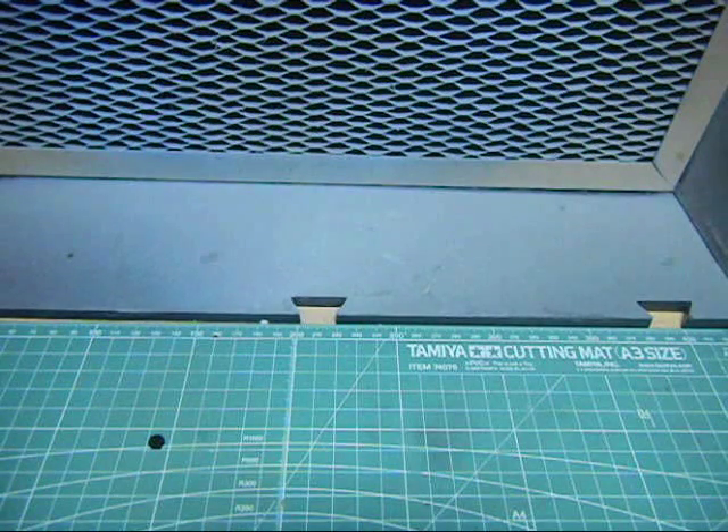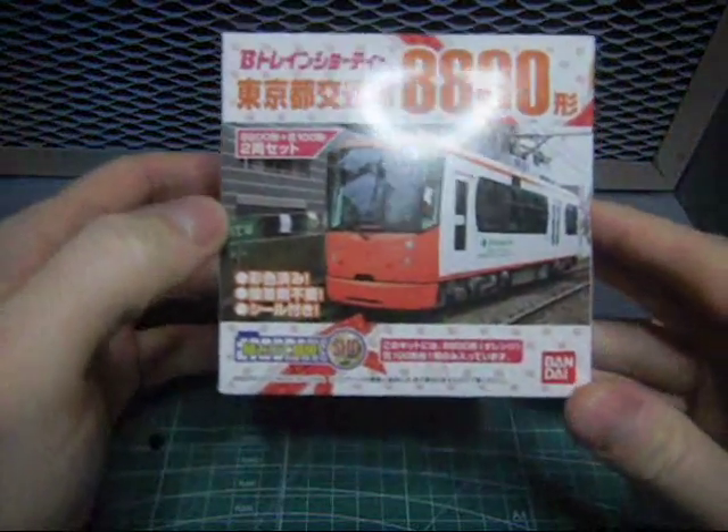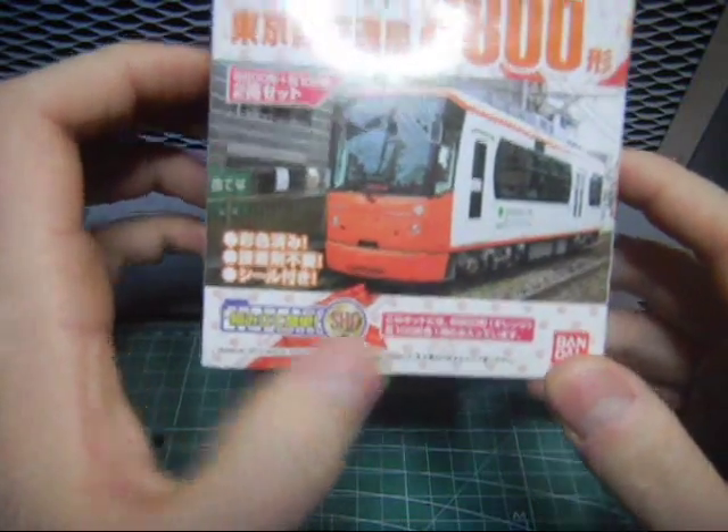A year ago I uploaded a video of a ride along the Arakawa line, the Toren Arakawa line. The Arakawa line is a streetcar that runs from the Kitasenju area to Waseda University. And I recently picked up this cute little Bandai plastic model of the Arakawa line streetcar. Isn't that neat?